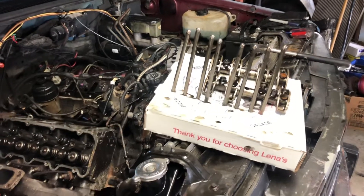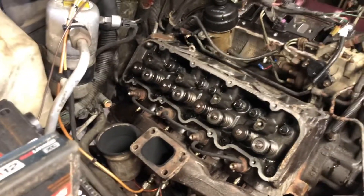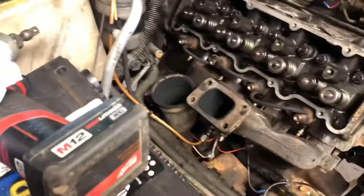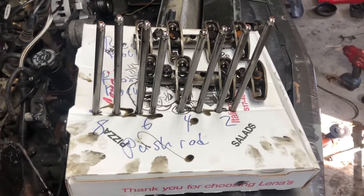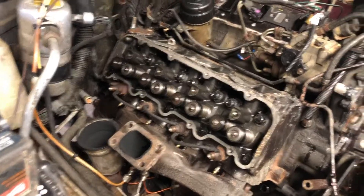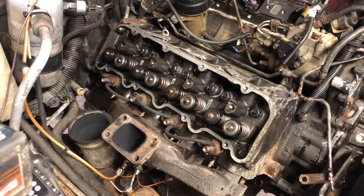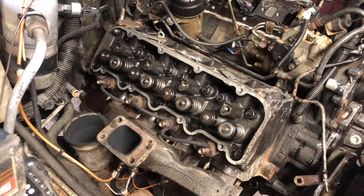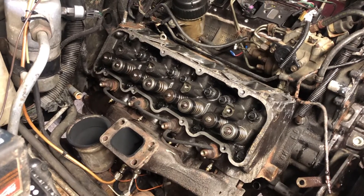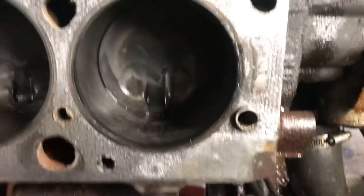Continuing disassembly - valve cover is off. I've got to do the crossover pipe, crown to the truck, push rods are out - thanks to Lena's pizza for the excellent push rod holder, labeled where everything goes. I'm crawling under the truck to do the crossover pipe, untorque the head bolts in reverse pattern, and once my helper wakes up we'll go ahead and get the head off.